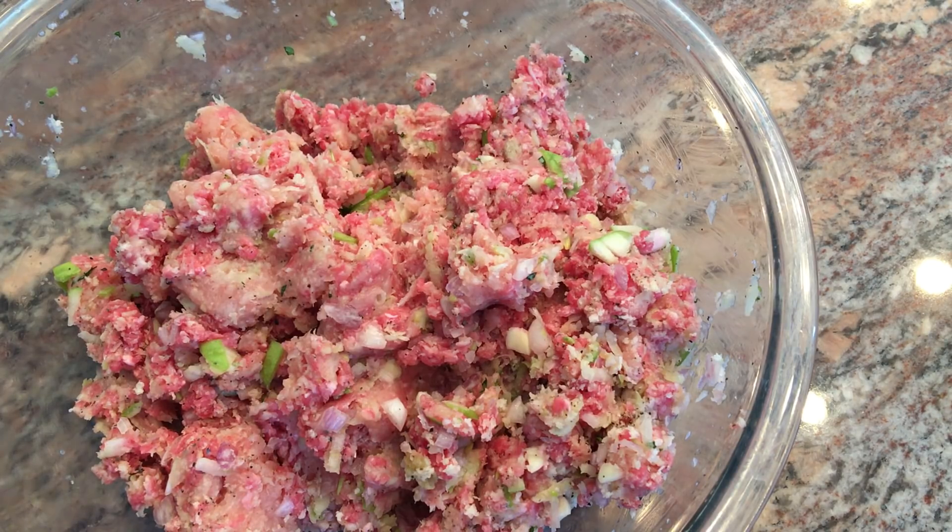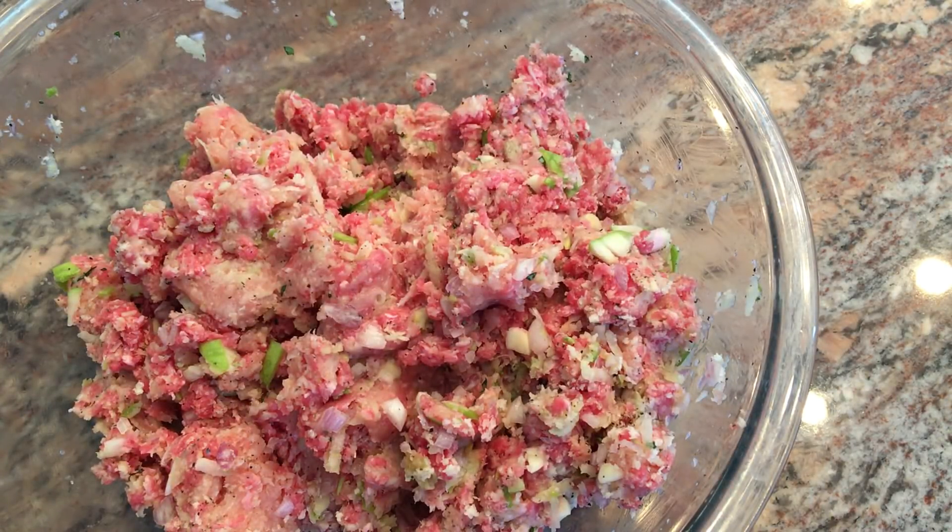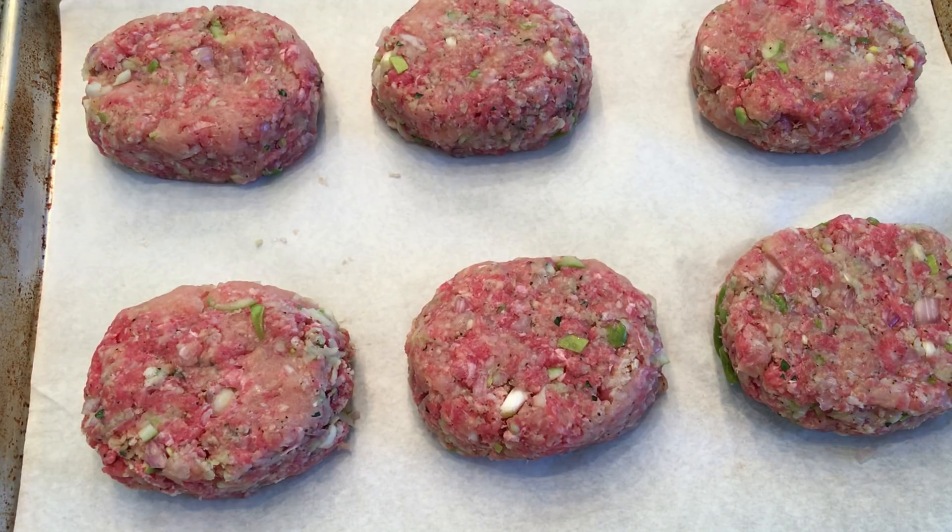After it's all mixed up, I use a scoop to measure out six portions and I'm going to get it on a sheet tray. Just shape them evenly into little oval patties and we'll get those into a 350 degree oven.